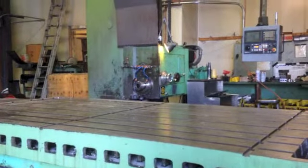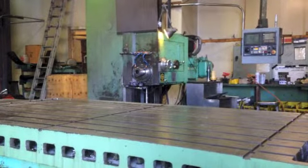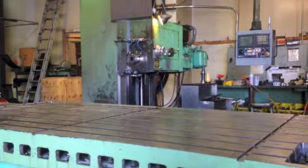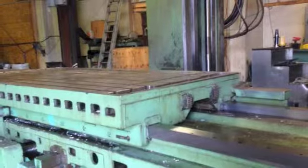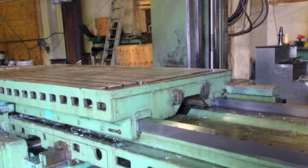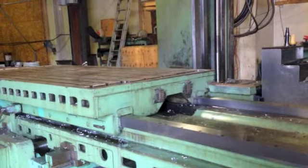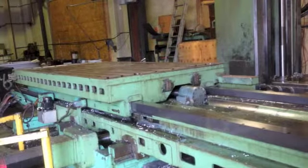Poliquin Machinery is proud to offer this Giddings and Lewis Model 70 H6 table type horizontal boring mill. This 1969 machine was rebuilt and retrofitted in 1999 with a Fanuc 18IM 5-axis CNC control, and it is prepped for a B-axis rotary table.